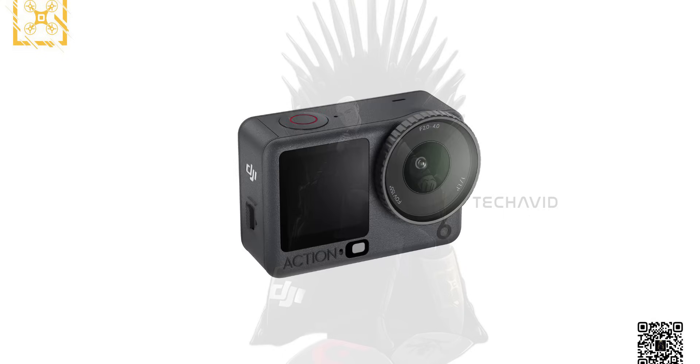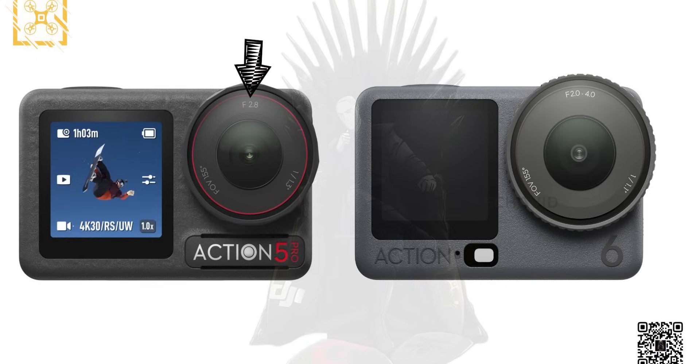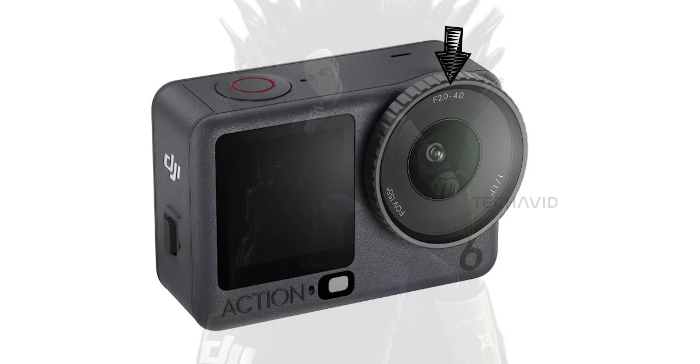Now let's talk about the variable aperture — easily one of the biggest upgrades for the Osmo Action 6. The Action 5 Pro had a fixed f2.8 aperture, which is perfectly fine for most casual use. But for advanced users and filmmakers, that's a limitation. The Action 6 is rumored to feature an adjustable aperture ranging from f2 to f4, and that's a massive deal. For creators and filmmakers, it's like finally getting proper manual control inside a tiny action cam.